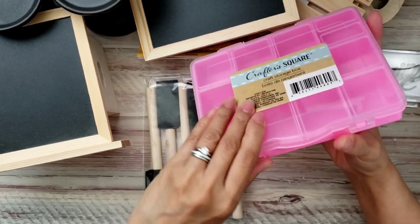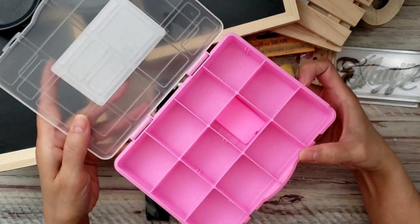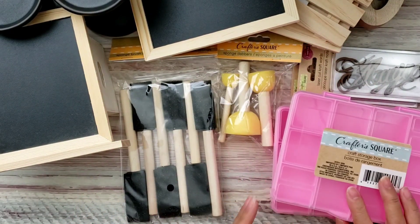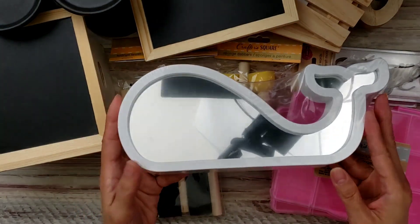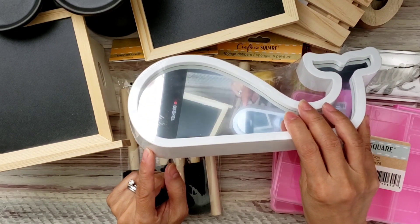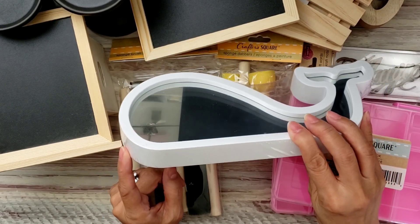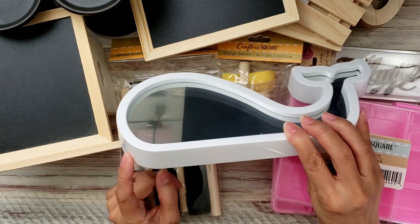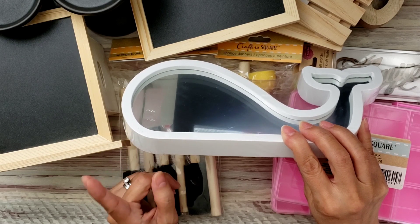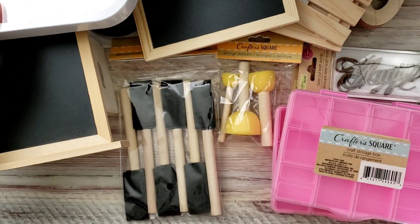The last couple of things I got were these craft storage bins — I like this pink, and they had them in other colors like blue. This was the only color I liked so I picked up a couple. I also got this one from the frames area — I thought it would be cute to DIY or use for a nautical theme project or display for summertime.